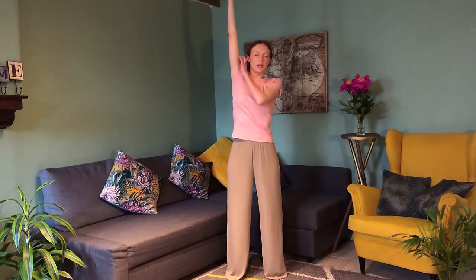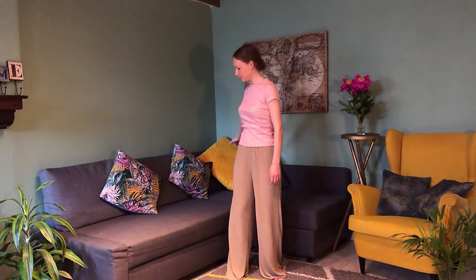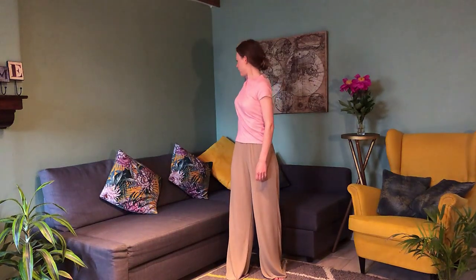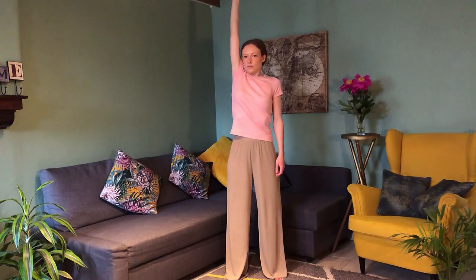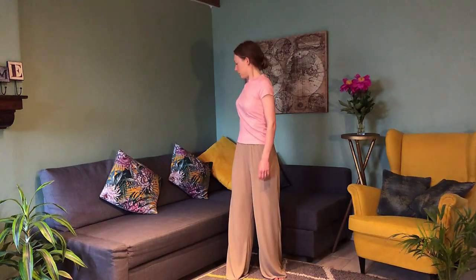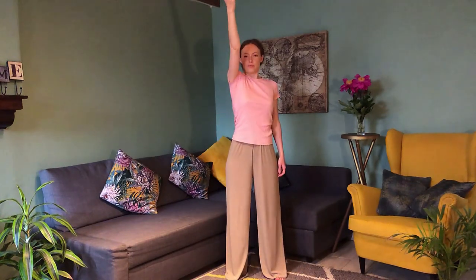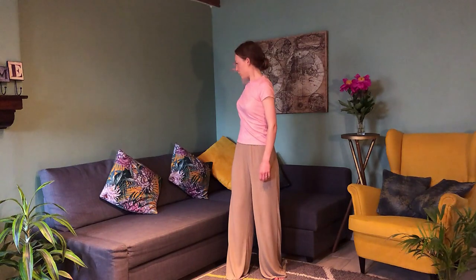Very good. Same arm — we're going to lift with palms facing up. Reach up so your hand can almost touch your ear, then turn the hips and torso and go down. Inhale up, exhale down. Inhale up, exhale. Last one: inhale up, turn at the top, and drop down.